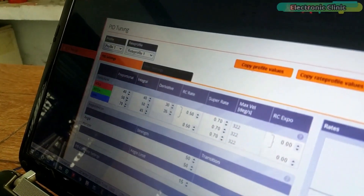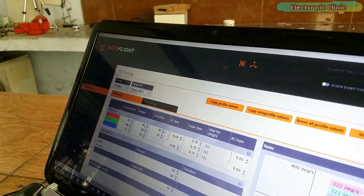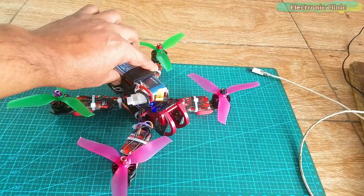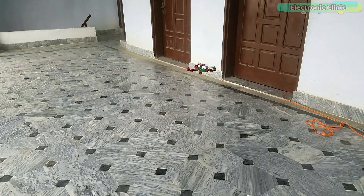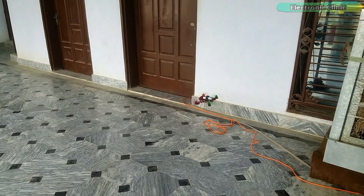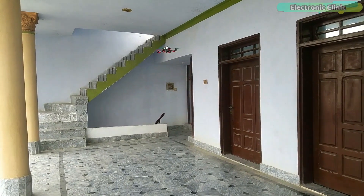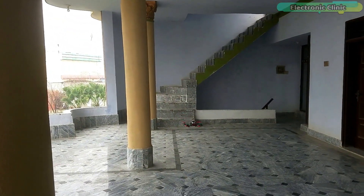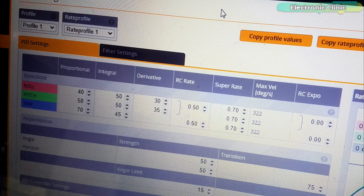As usual, I am going to start with the default PID settings and check if there are any vibrations, oscillations and drifting on the yaw, pitch and roll axis. My racing drone is ready — let's do the first test using the default PID settings. This is simply amazing — I don't see any vibrations and oscillations, but the drone is drifting a lot on the roll axis, which I have to fix. The drone is not too sensitive to the control sticks because I am using lower RC rate values. Since the I-term takes care of drifting issues and the drone is drifting on the roll axis, I increased the roll value from 40 to 50 in the integral column.